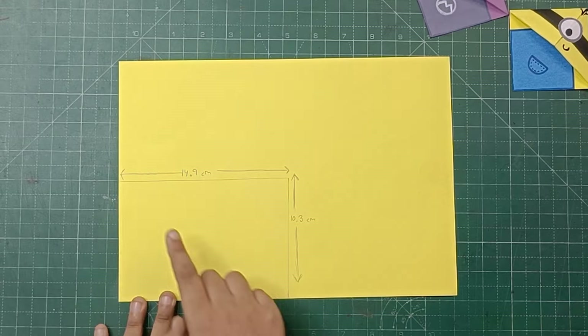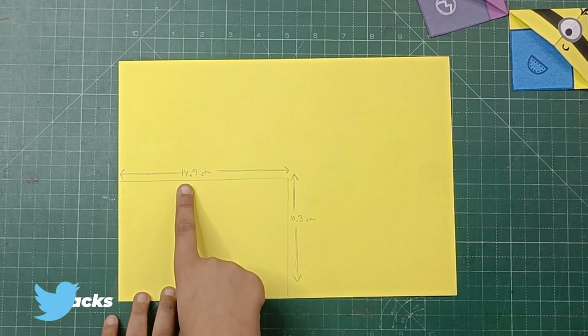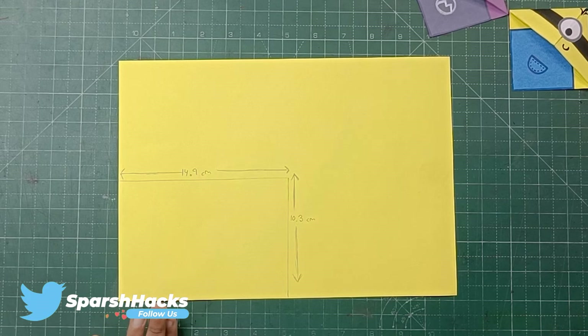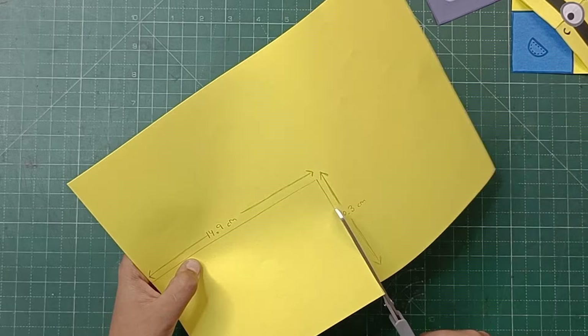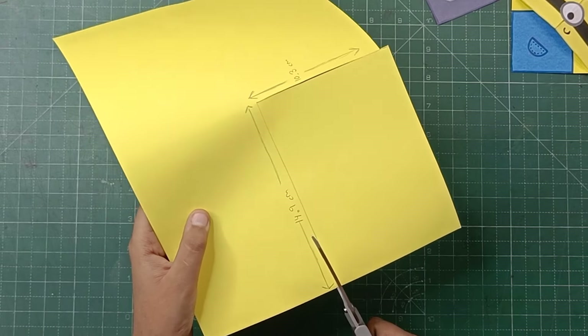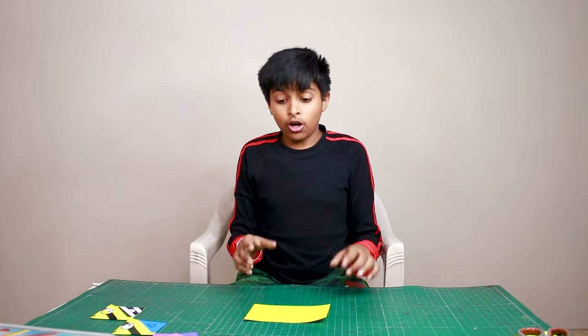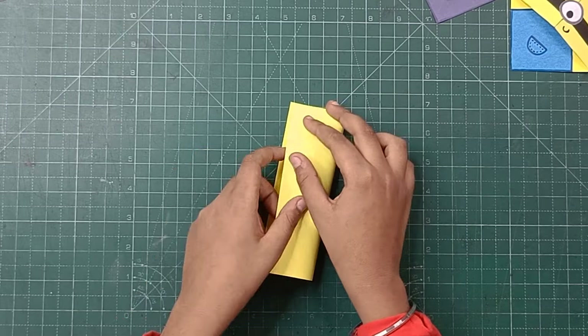For making a miniature diary, I have drawn a rectangle on an A4 size sheet. Its measurements are 14 by 9 cm by 10.3 cm — this is basically our diary cover. Let's cut it out. We have cut the rectangle and now we will fold it in half.